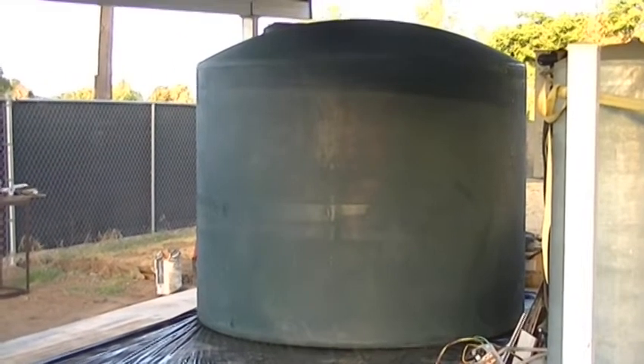Hey friends, Greg here with the Pennywise Guys. Let me show you how we solved our water problem using a 3,000-gallon tank that we bought. We're bringing in potable water to get water to our home — this is a temporary situation for about six to eight months until we get a new well put in. Let me show you how we got it all put together.